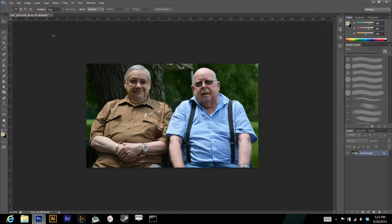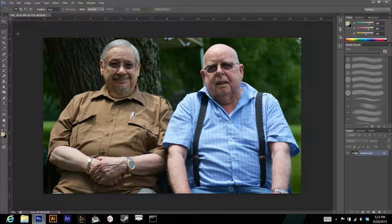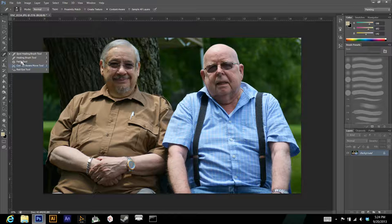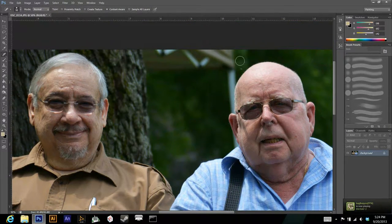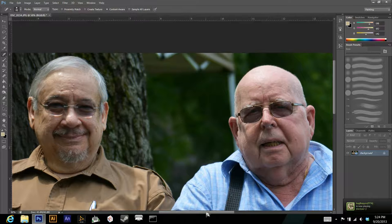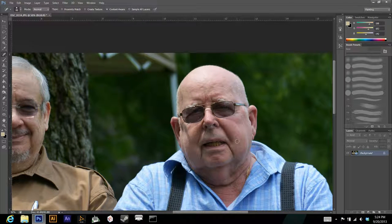Now we're going to use the Spot Healing Brush. If you don't see it, try left-clicking and holding to make sure it's selected — it might be one of the nested tools. To resize it, use the bracket keys: right bracket makes it bigger, left bracket makes it smaller. I'm using Control plus and minus to zoom in and out. I'm not going to get too detailed during blemish removal right now to keep this video nice and short.